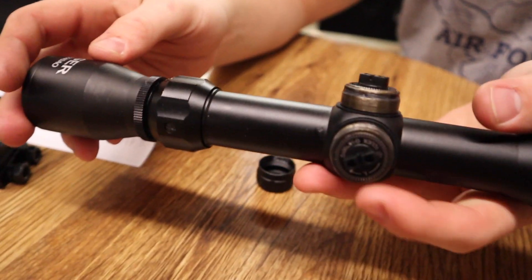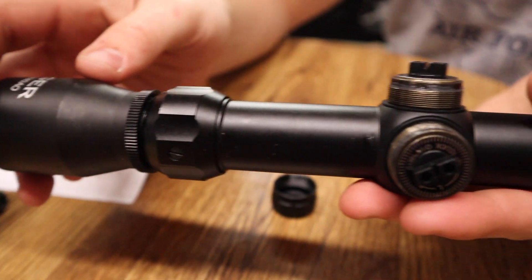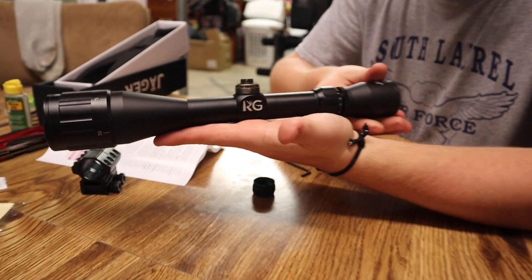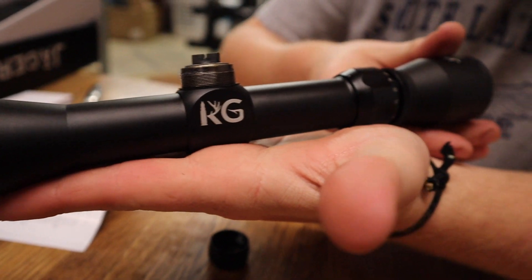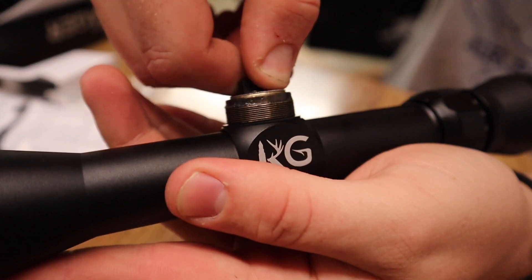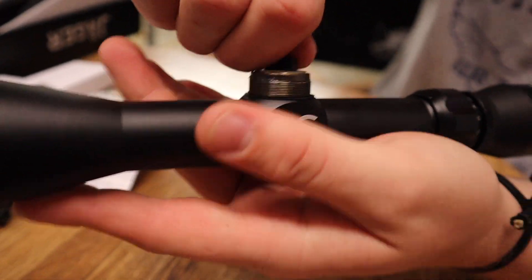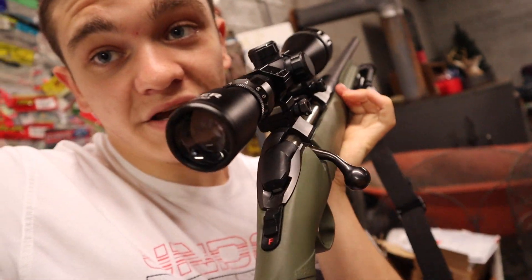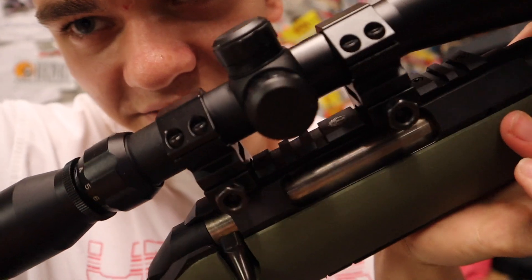We'll get a real good look at those and pan down the scope. Just listen to these — audible clicks. And then here it is mounted on my .223. Looks pretty good, not too high, not too low. Mounted on there real steady — the scope ain't going nowhere.